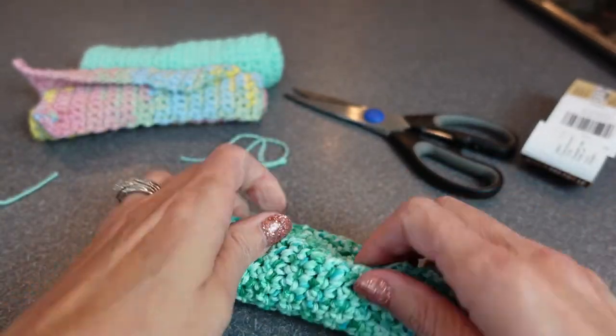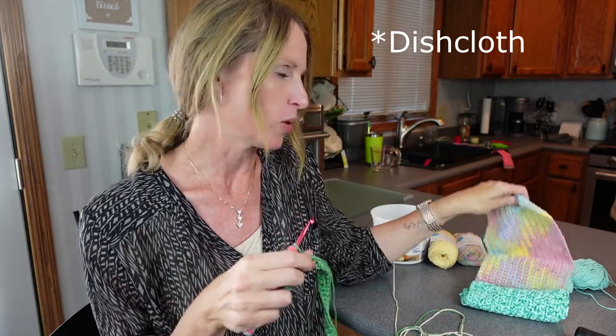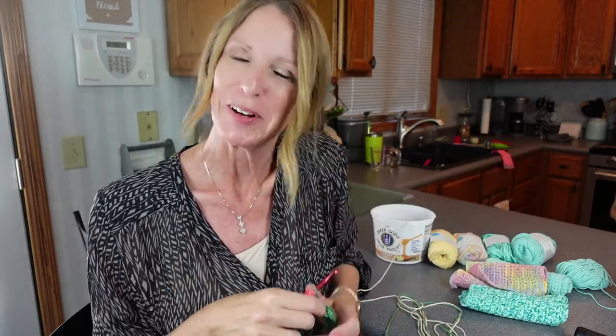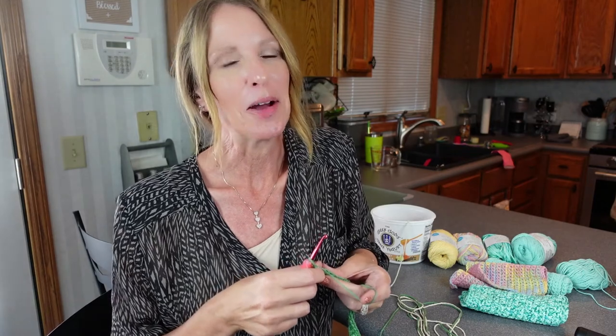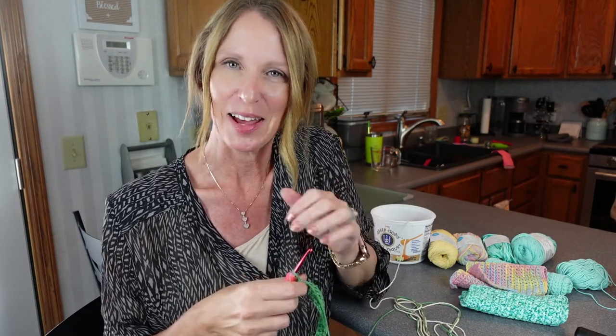Alright friends, I hope that tutorial did you well. If you have any questions about anything, just leave it in the comments below. Otherwise I'm going to get busy on this washcloth so that it can look like the finished one. I appreciate you stopping by my little channel — if you like videos like this, hit that like and subscribe, and I will see you next time on Christine's Routines. Take care and God bless.